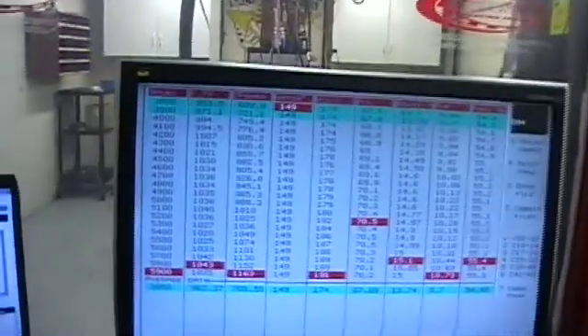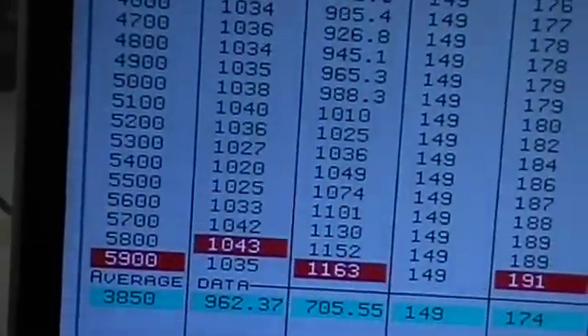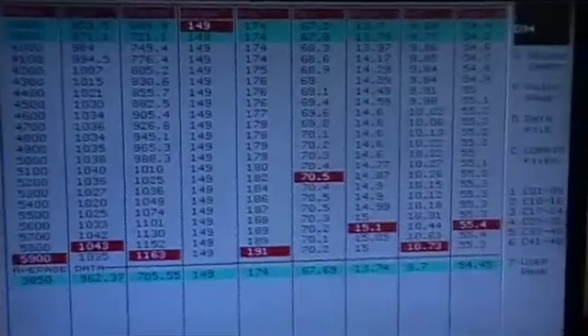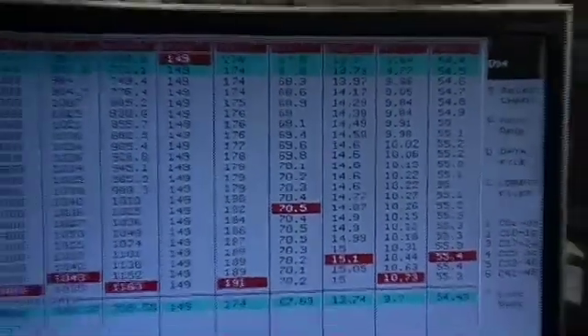Oh, there we go — dead rich on pump gas. 1,163 horse, 1,043 foot-pounds, 15 pounds of boost. 10-to-1 air-fuel, 9s in certain parts — too rich.